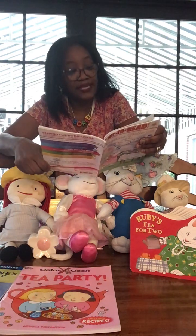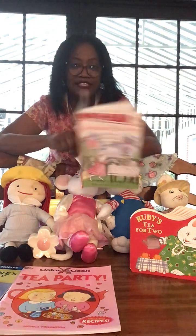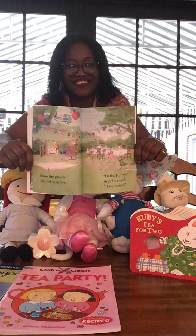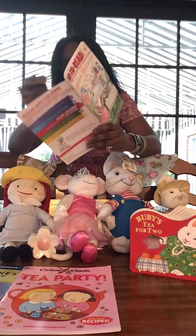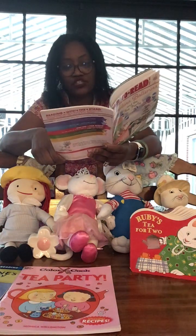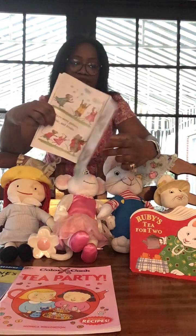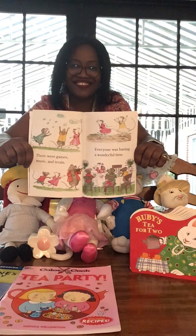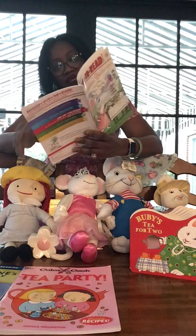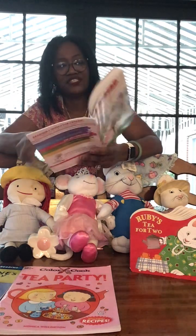Soon the guests started to arrive. 'Hello Henry,' Angelina said. 'Have a seat.' There were games, music, and treats — everyone was having a wonderful time. Then Miss Lily arrived. 'What a lovely tea party,' she said.